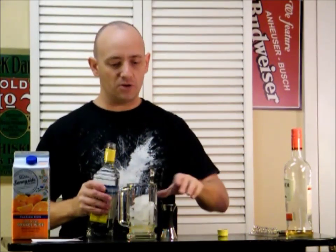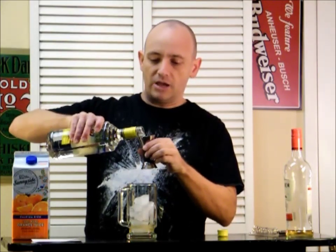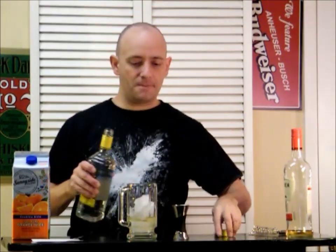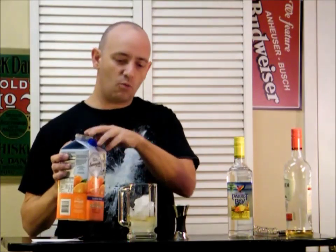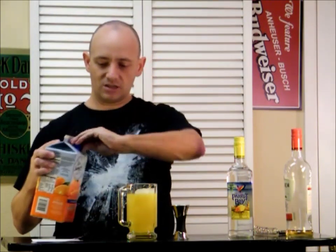One and a half ounces of coconut rum, preferably Malibu if you can find it — I couldn't. Then fill it up with five or six ounces of orange juice. And all this is on ice — about five or six ounces right there.